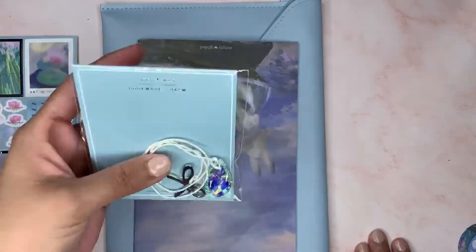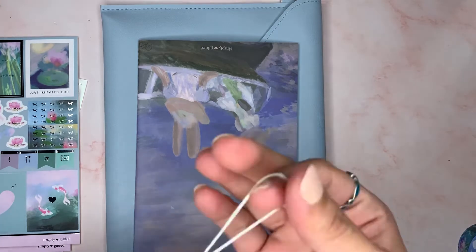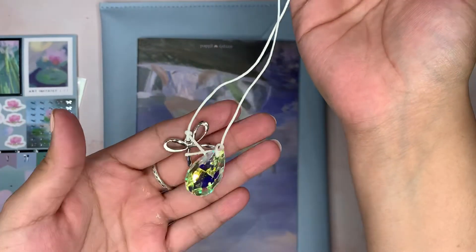And then you get the sparkling bookmark. This is the only thing I didn't take out of the package. I'm excited for this one because it's my first bookmark from Simply Gilded. Look how pretty that is!